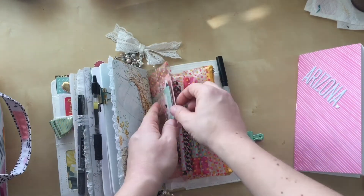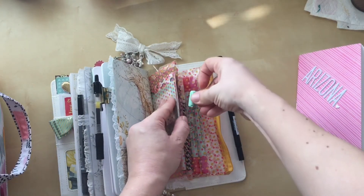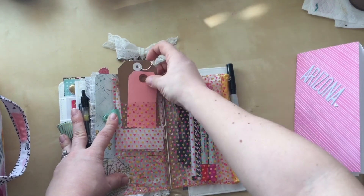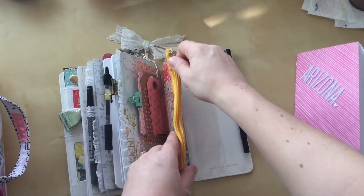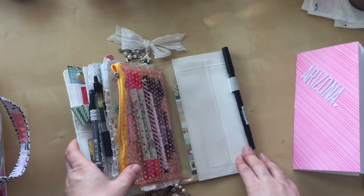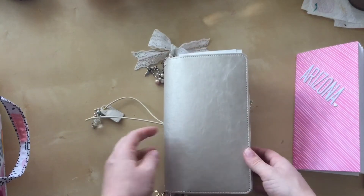I'm bringing some ephemera like some Maggie Holmes ephemera and it fits really nicely in there — I just have to clip it to keep it in. I have tags in a little pocket here. This is like a perfect pen holder — it holds some of my extra pens, though it could hold anything really. I have some more stickers in this back pocket.